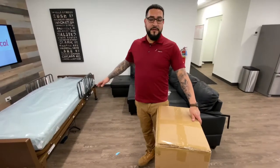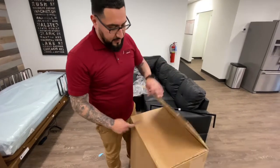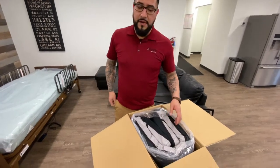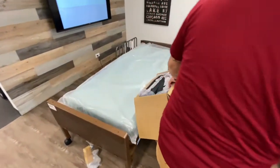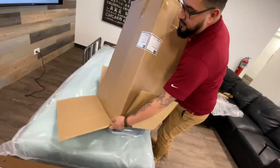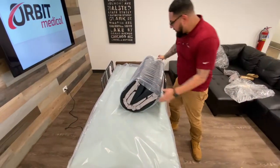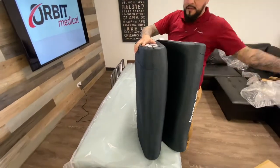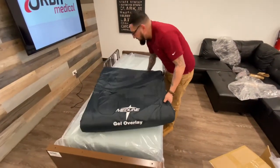Once you have your mattress sitting on your bed, you can remove the plastic. We're just doing this for training purposes, but this is going to be your gel overlay. All you have to do is cut this open and open up the box. Your gel is going to come wrapped in a plastic bag. The easiest way is to get it close to the bed, tilt it at an angle, take it up from the bottom, and the whole gel comes out. Then remove the plastic sleeve it comes with, and make sure the Medline logo is at the foot section of the bed.